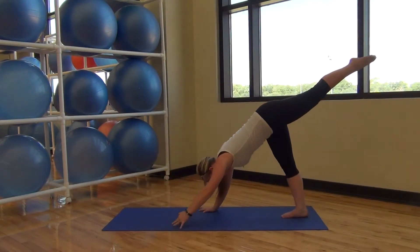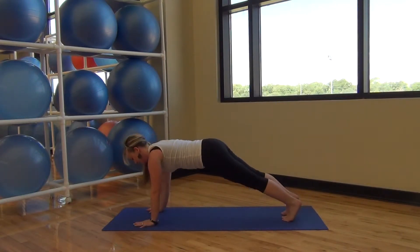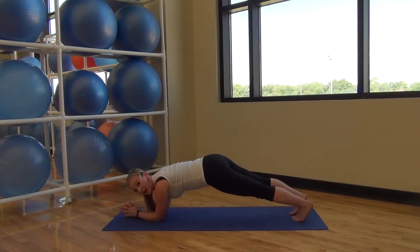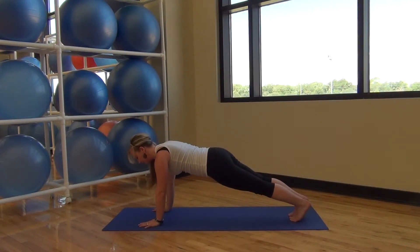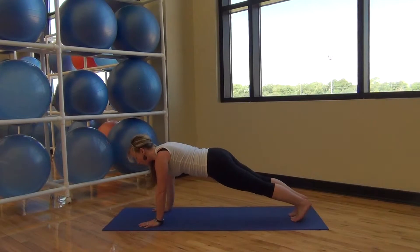I thought that I heard you laughing. And walking back down the plank. Back down to your elbows, squeezing your elbows together. Coming back up to your hands. And tricep push-up — all the way down, and tricep push-up all the way down, and tricep push-up all the way up.